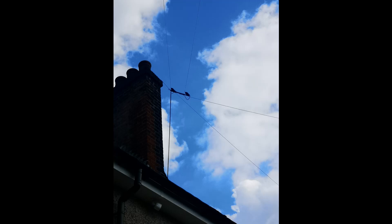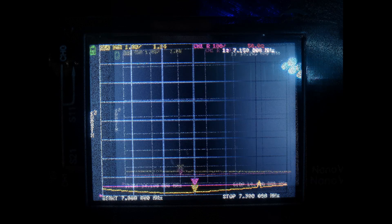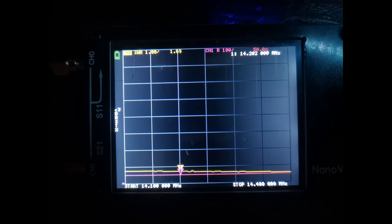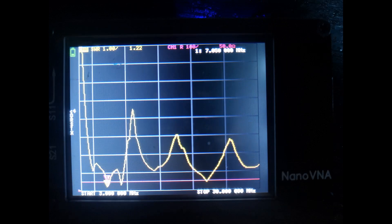We put it on the SWR analyser to see where we were. On 40 metres I had an SWR of about 1:1 — quite good, can't complain. On 20 metres the SWR was about 1:6, which wasn't too bad. I think the 20 metre legs are just too close together. Here's what 20 metres looks like swept from 0 to 30 MHz to see what the antenna is doing, and the same sweep on 40.